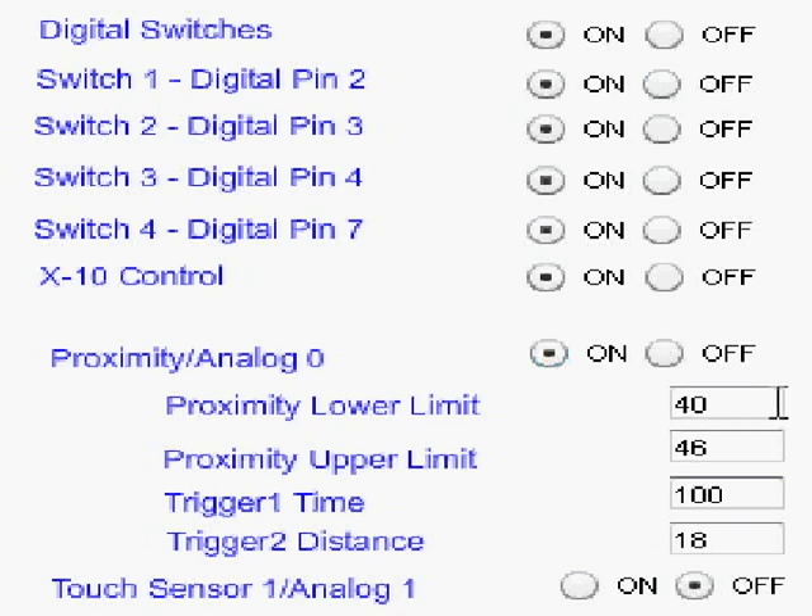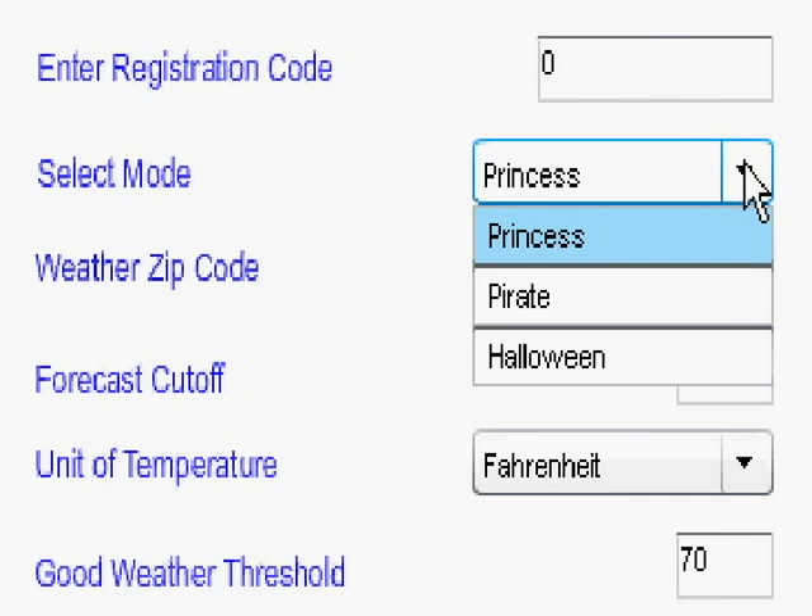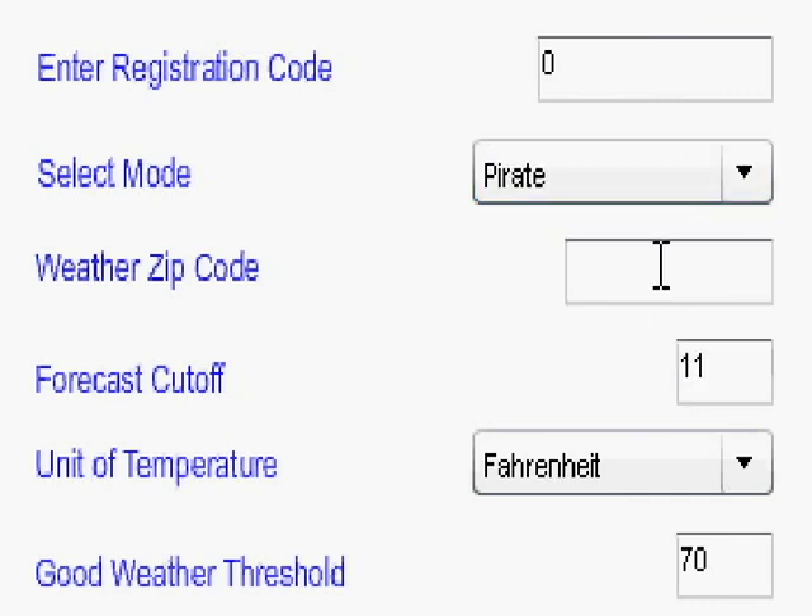First you tell the magic mirror which hardware sensors you have hooked up. These are the distance settings that control how far you need to stand away from the proximity or distance sensor. This sets the mode to Princess, Pirate, or Halloween. Enter your zip code for the weather forecast feature. Good weather threshold means if the temperature is over 70, the mirror will say it's a good day as opposed to an OK or bad day.